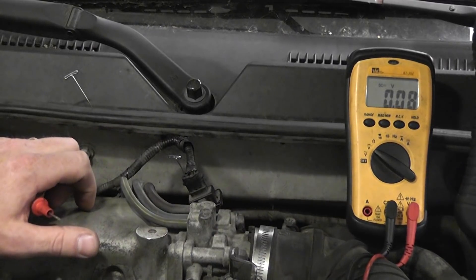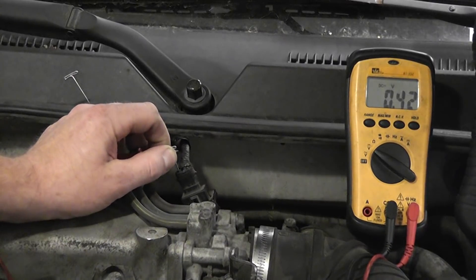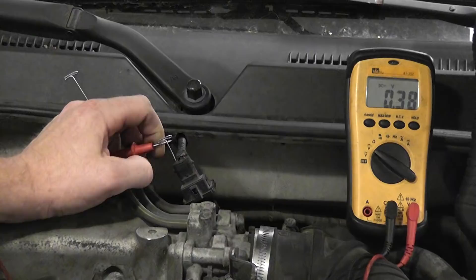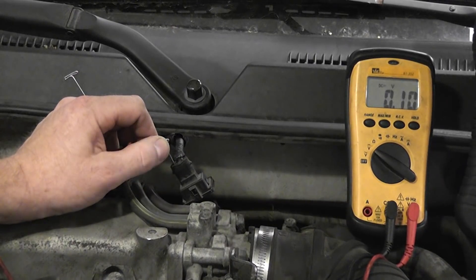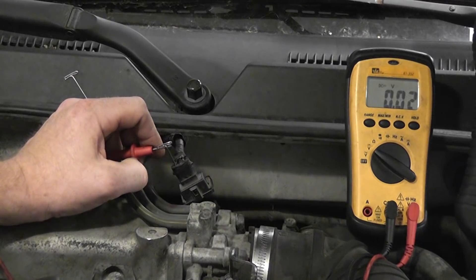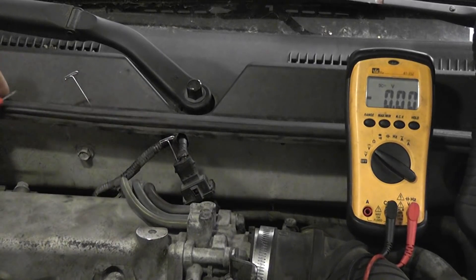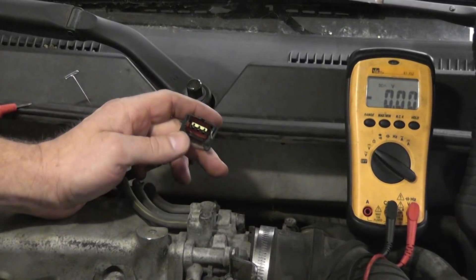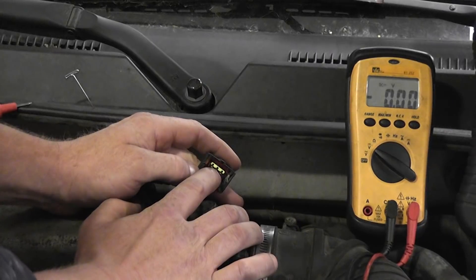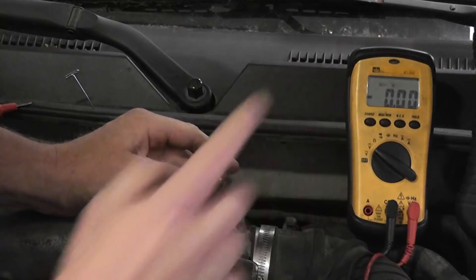Let's make sure the signal wire integrity is good. You unplug the sensor at this point and you read 5 volts on this wire — you're done, you don't need to go any further. With this sensor unplugged, you see we have 0.02 of a volt. There's no voltage on that wire. So the test procedure is to take a jumper wire — or a paper clip or whatever you might have — and take the 5-volt reference, which in our case is the middle wire, and jump it to the signal wire and watch your scan data.